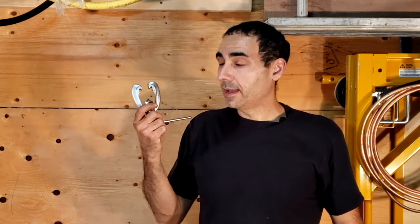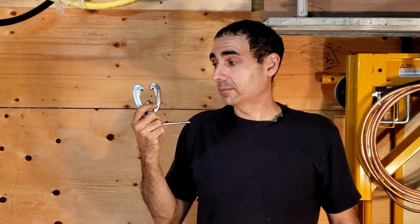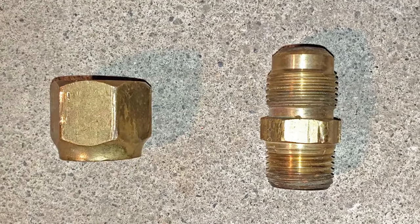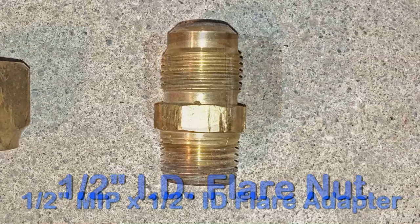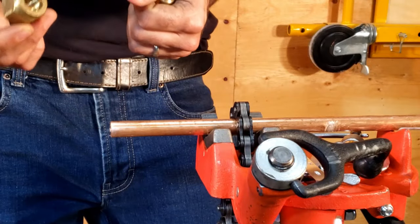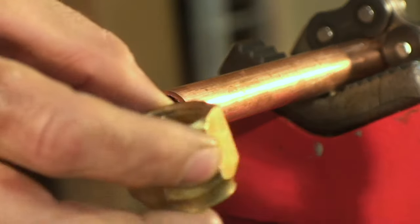Hello everyone, welcome once again to Plumbing's Cool, and this is how you flare a copper pipe. Before we get started, a few things we're going to need are of course a flared fitting. Flared fittings are a little different than other fittings in plumbing or HVAC, which is where flared fittings are also commonly used. Flared fittings usually consist of a flared nut, which must be purchased on its own, as well as the flared fitting itself.